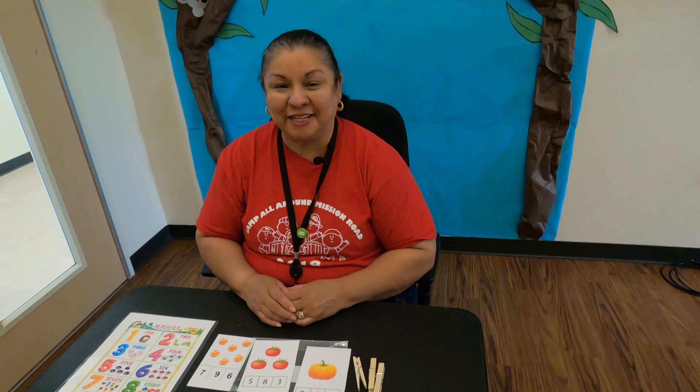Campers, have fun doing this activity. Remember to go back to your chart in case you need it. Don't forget to ask mom and dad for some assistance. Have fun with this and we'll see you next week campers. Until then, have a wonderful day.